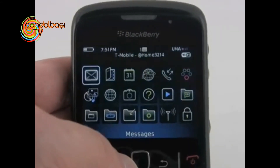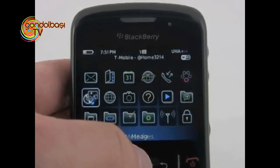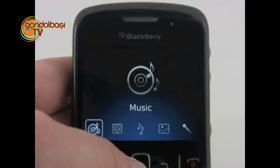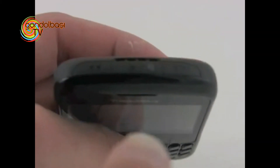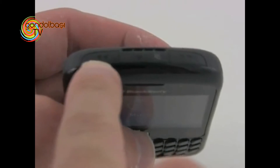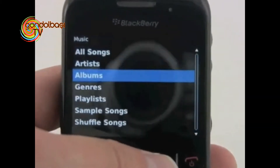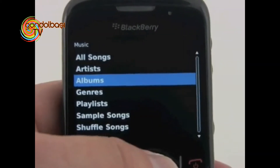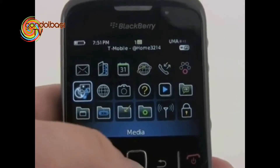Hitting the BlackBerry key, we can go into the full menu and access all sorts of different features. Going into music, once we start some music playback, we have some controls along the top of the phone — a rewind key, a play-pause key, and a forward key. These are media controller keys, as well as the ever-present silent switch on the top of the 8520. You can use these to interact with your library on the fly without having to open up the software. That's a nice touch that the 8520 introduces to the BlackBerry line.